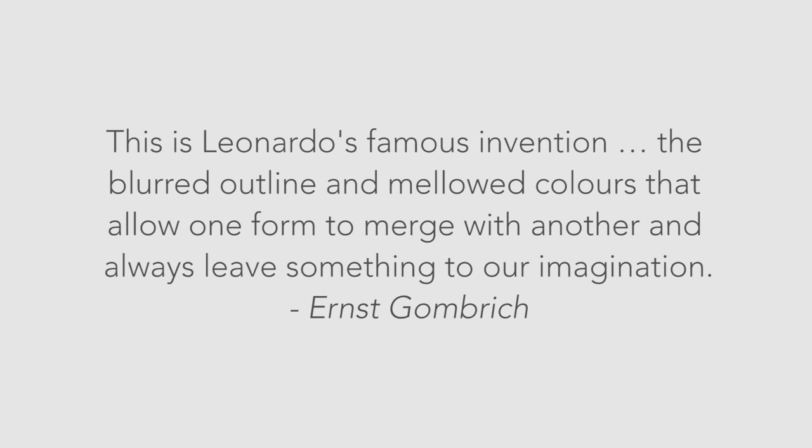Art historian Ernst Gombrich explains: this is Leonardo's famous invention — the blurred outline and mellowed colors that allow one form to merge with another, and always leaves something to our imagination.